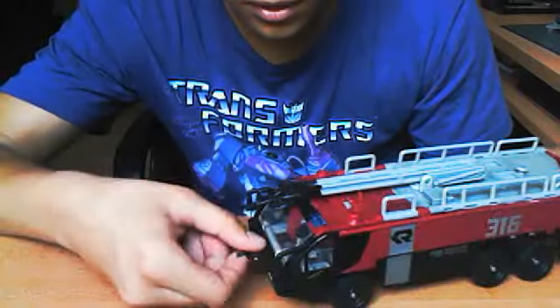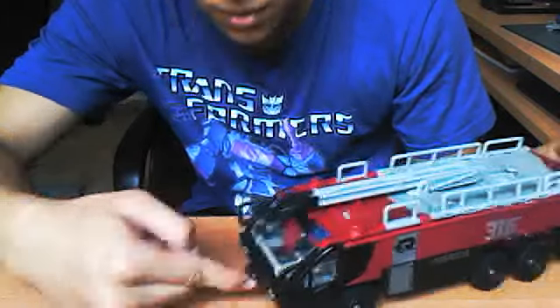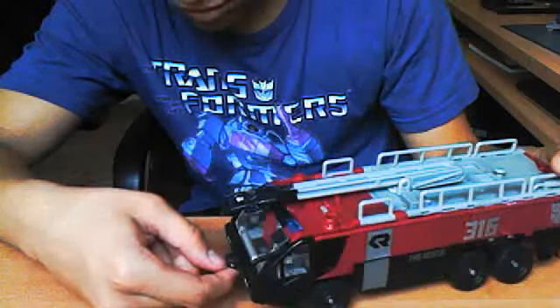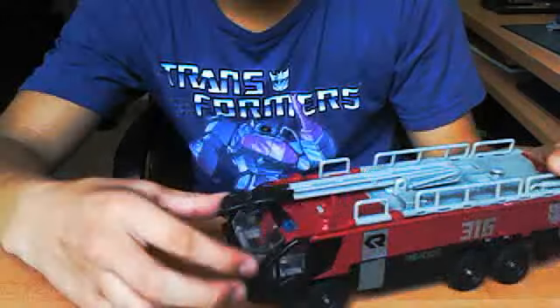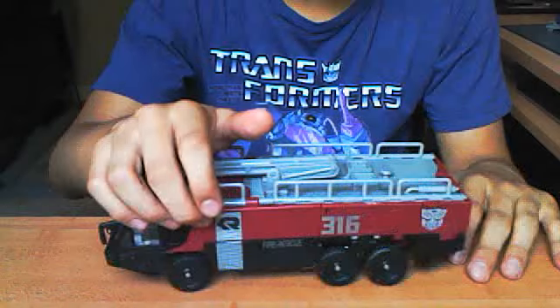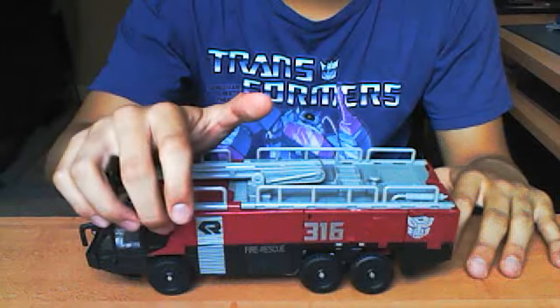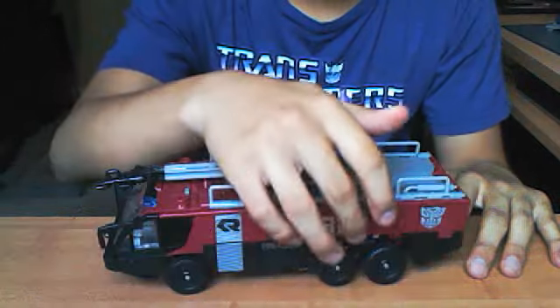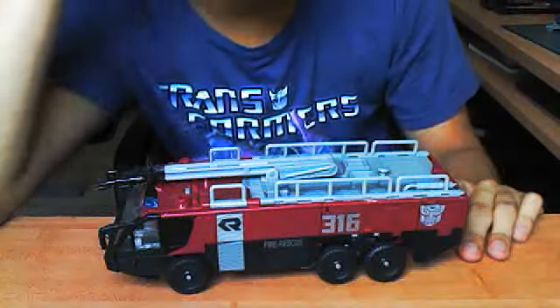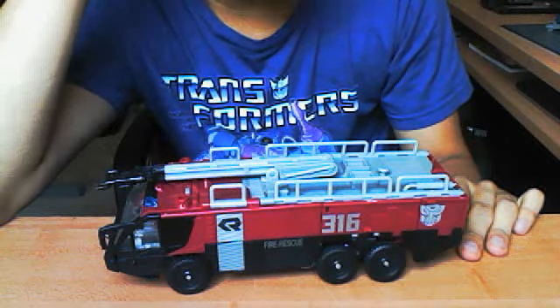Right here you can tab that so a little nozzle pops up. You can use that if you want — I don't really bother with it. Little rubber mirrors. Rolls. Got the Rosenbauer logo right there. 316, Autobot logo, fire rescue. I don't know what the 316 means — I don't know if there's a meaning behind that.